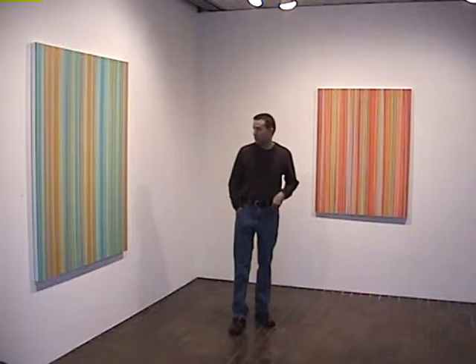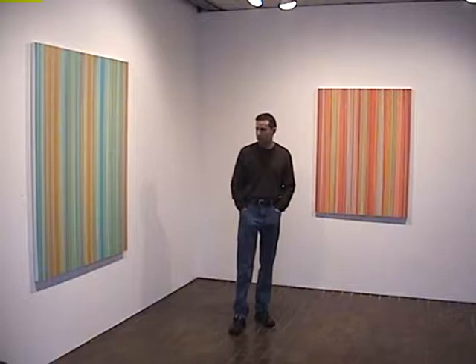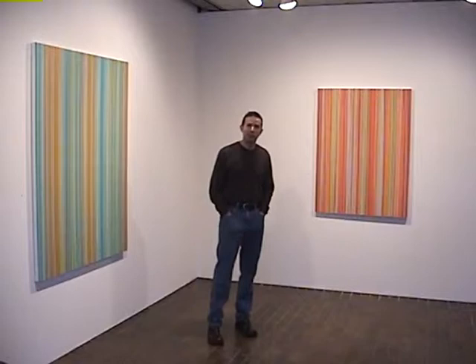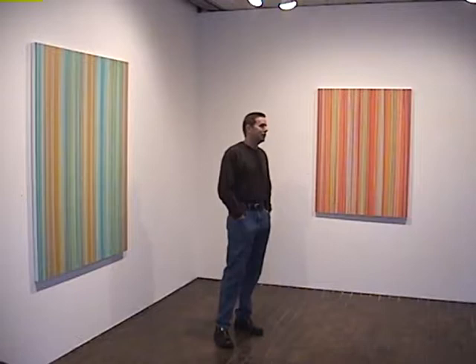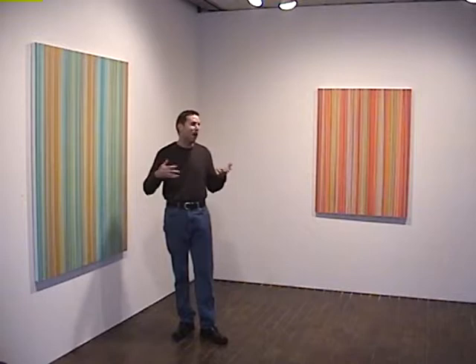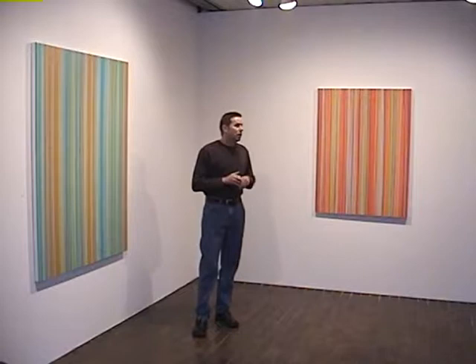A lot of them, I'll have an idea in my mind about what kind of color situation is going to happen, but it never ends up that way. At the beginning there's a lot going on — broad and sweeping, putting a lot of drips down. Then toward the end I spend like all week looking at it and then come in and put like one line down. At the beginning it's faster, and then at the end they come very slowly.